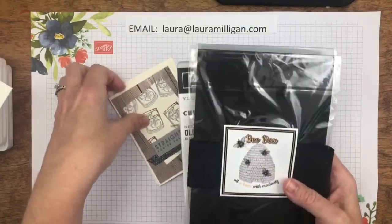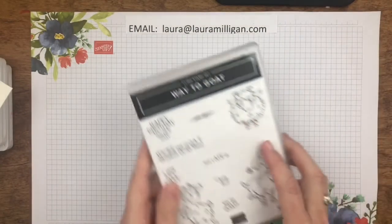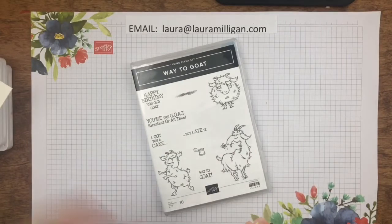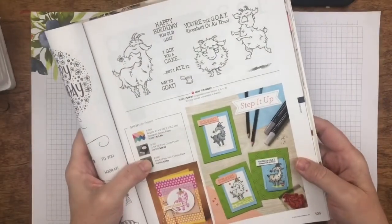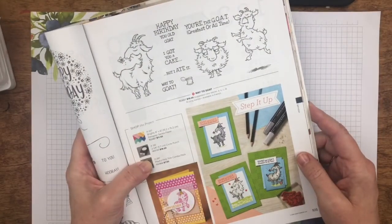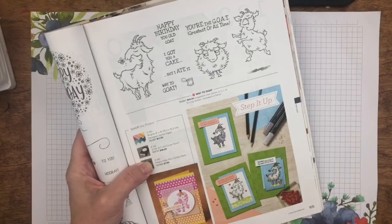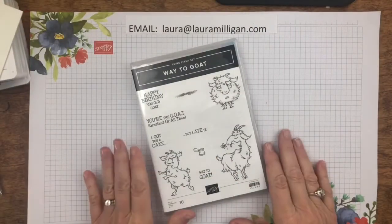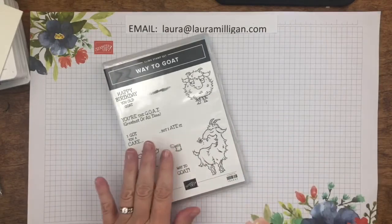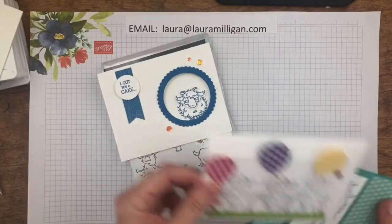So I want to show you what I will be doing for July. I am featuring in my July Bee Box the Way to Goat stamp set, which is so fun and adorable, and that is found on page 105 of our annual catalog. It has three goat images and some really cute word phrases — it's just a super fun stamp set. In the Bee Box you will get the stamp set and the supplies to make two of each of these three cards.